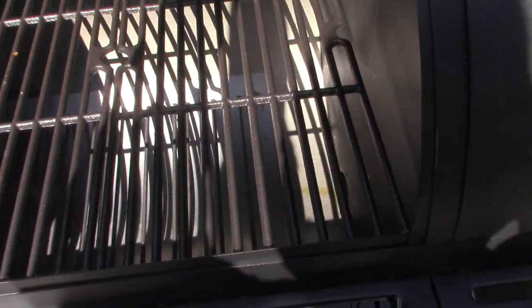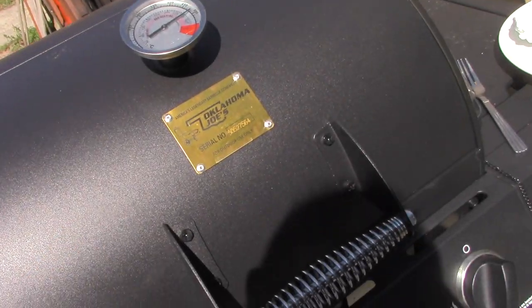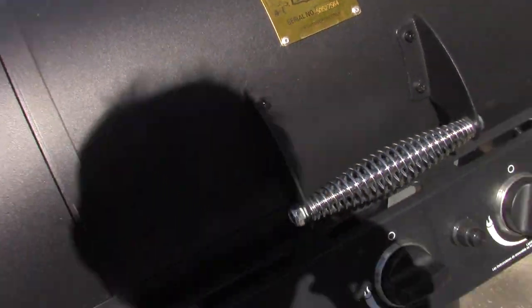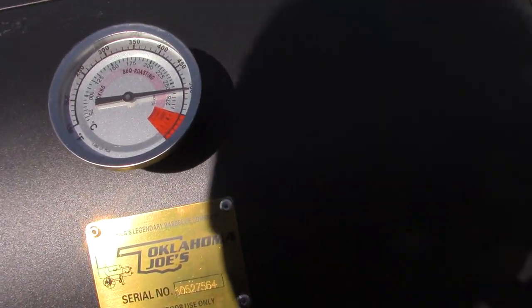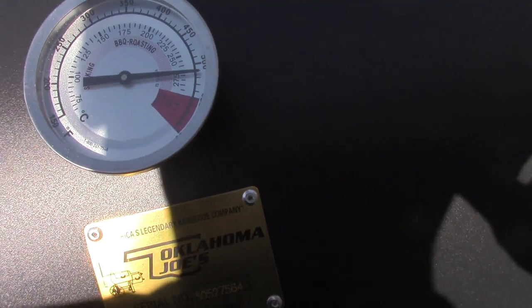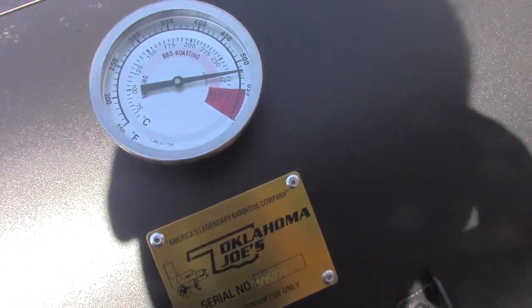So this side gets a little bit of heat — it's got a little transfer spot down there, not real big. This side's about 200 degrees, so you could cook low and slow on this side and hot over here. It's right at about 500. I like it at about 600 for a steak — that's how you get a good sear and keep all the juice inside.